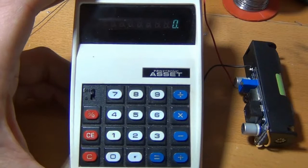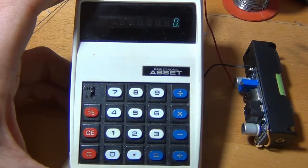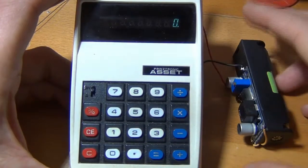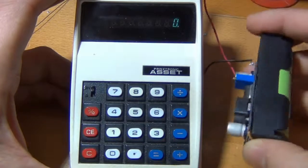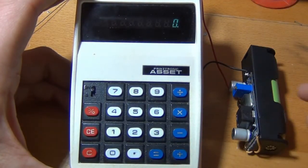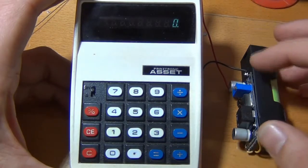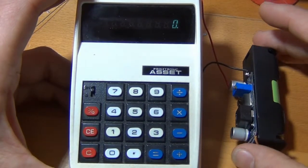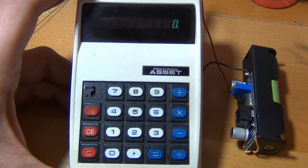The cool thing about this is the screen and the chip inside, which I'm going to look at in just a minute. I powered it up with a self-made power supply. The calculator uses 6 volts.